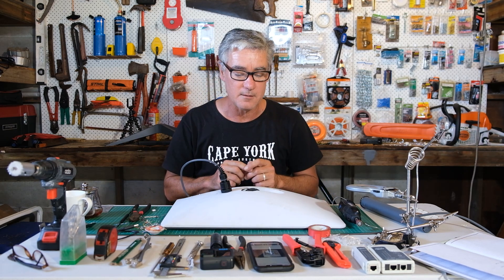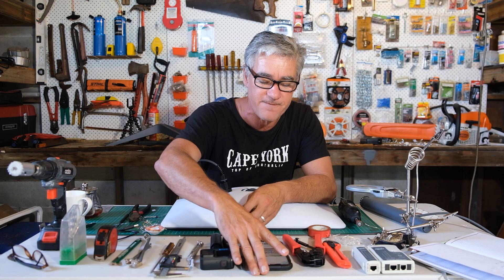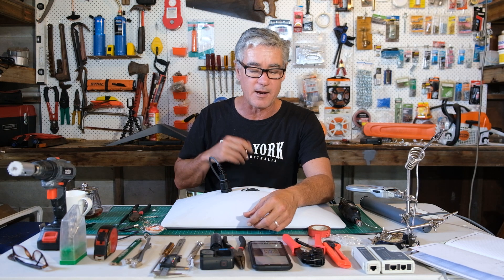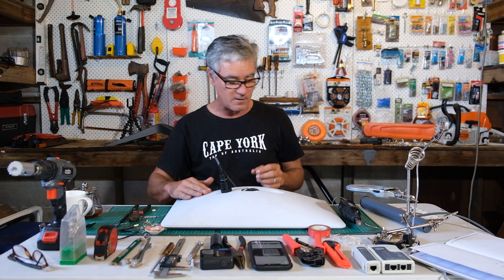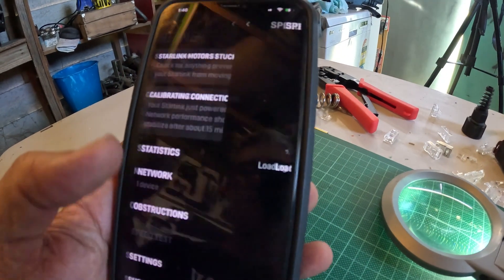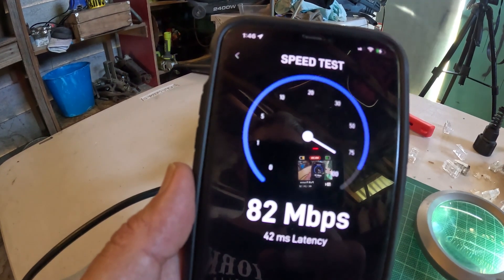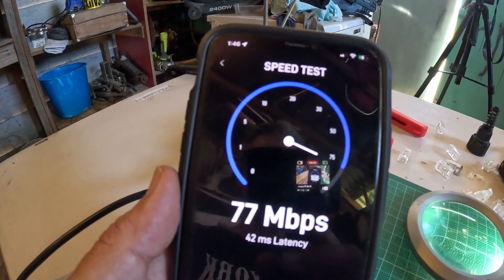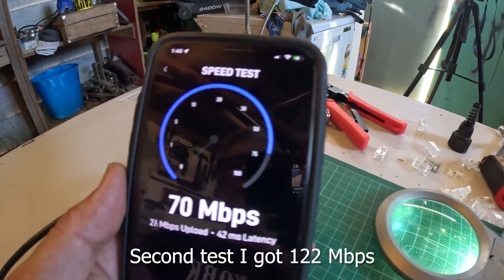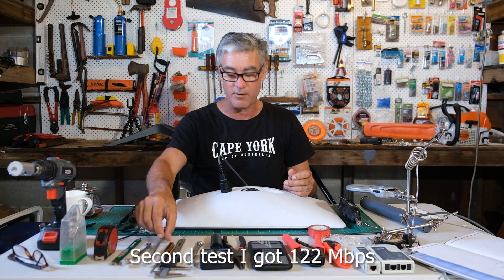The wiring diagram I used was the T568B — there are two versions, so the wiring diagram is T568B if anyone needs to know. What was interesting is that when I plugged everything back in, I actually got faster internet speeds than we'd ever had before. I haven't tested why, so I'm not going to make any conclusions — I'm just telling you what happened — but we're getting amazing speeds, so very happy with that.